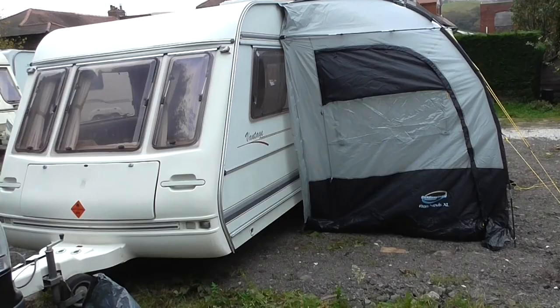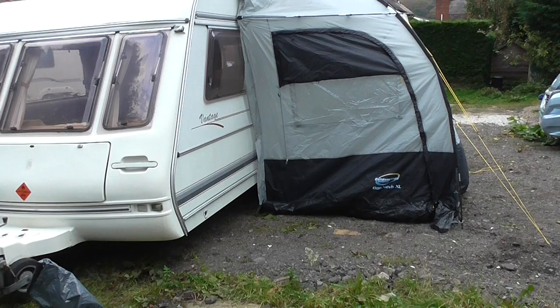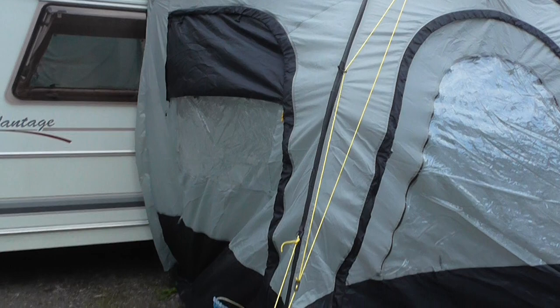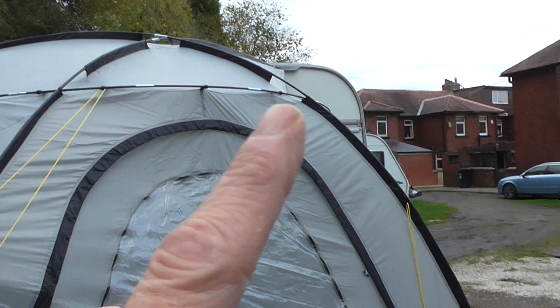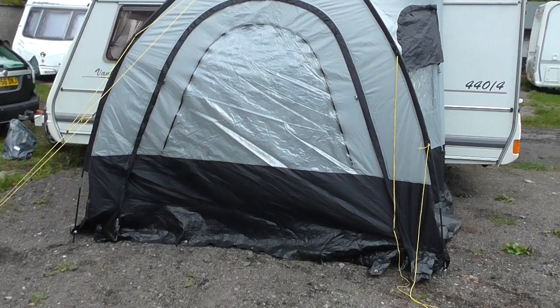The caravan also comes with this Ben Nevis outdoor trail half awning. It simply clips around the rail of the caravan and over the top, and then you have three poles. There's a pole in this seam here that goes over the top to the far corner, a pole that runs from there down to the bottom corner, and one pole that runs right around the edge of the tent. So you have three poles — two long ones and one short one. It's a half-size awning and very easy to put up, taking about ten minutes.